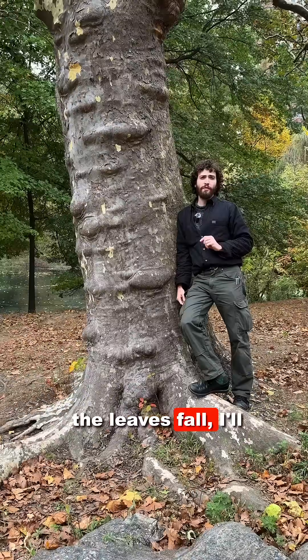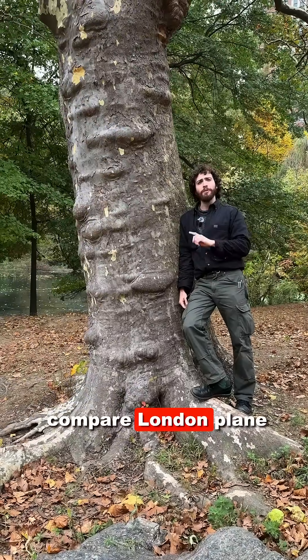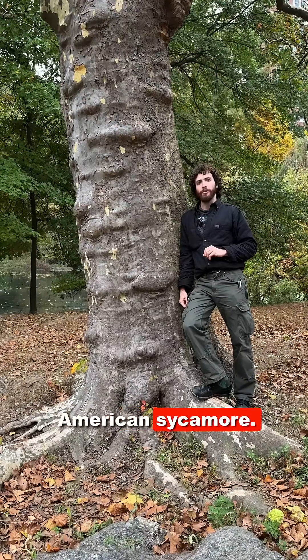Soon, when the leaves fall, I'll take some time to compare London Plane Tree with its native parent, American sycamore.